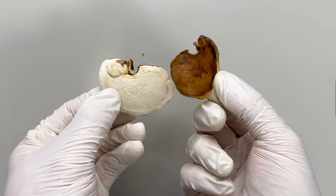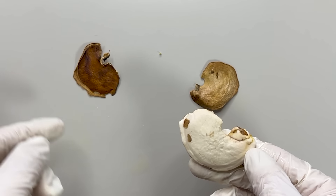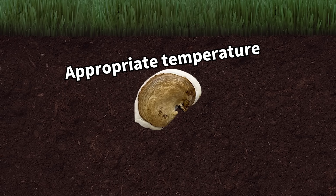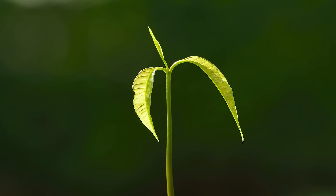The mango seed is wrapped in a brown membrane — the inner seed coat — one of the two layers protecting the seed. And this part is the endosperm, the nutrients the seed uses to sprout. When conditions are right, the mango seed uses the endosperm nutrients to sprout.